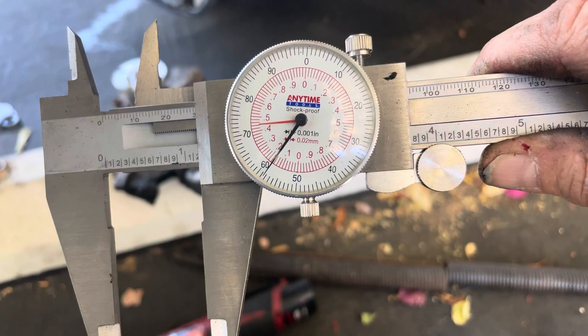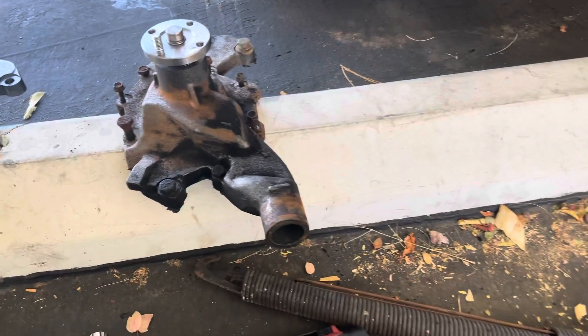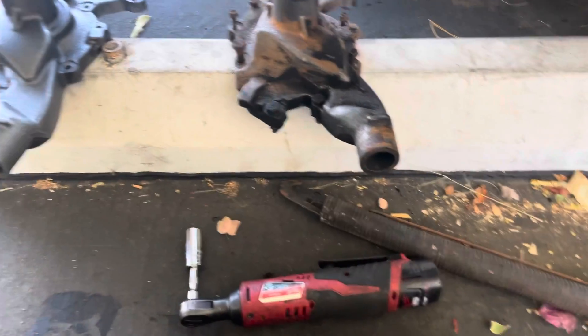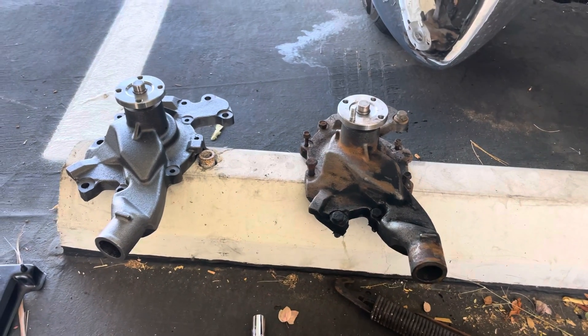One fifty-eight and a half basically on the old one. Let's check the new one — one fifty-seven and a half. So they're within a thousandth. But we need more than a thousandth. Don't just go there, James! By now, my son. Thank you.